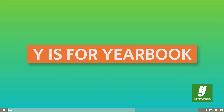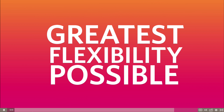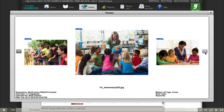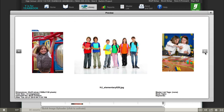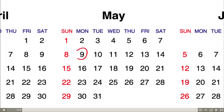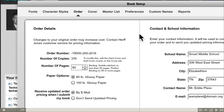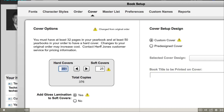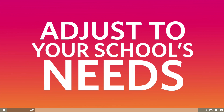Wise for Yearbook from Herf Jones is a powerful yet easy-to-use yearbook creation tool. It provides you the greatest flexibility possible. There's no limit to the number of photos you can use and no limit to the number of users who can work on the yearbook. Plus, there's only one deadline, and you get to choose it based on when you want to receive your books. You also have the flexibility to set the final number of pages and copies up until the day you submit the book to be printed. This means you can add or subtract up to the last minute to adjust to your school's needs.